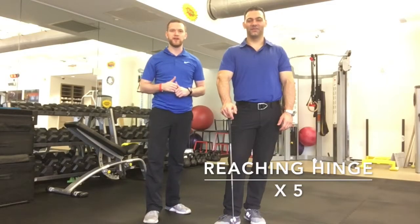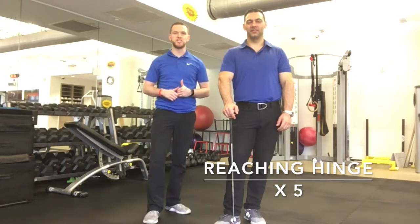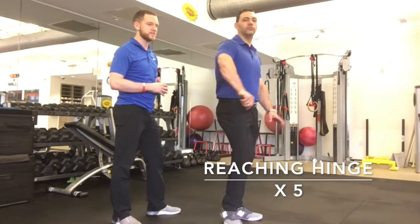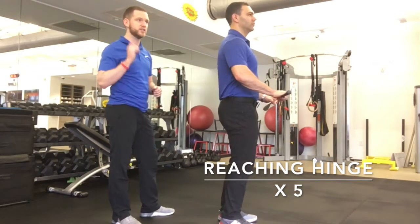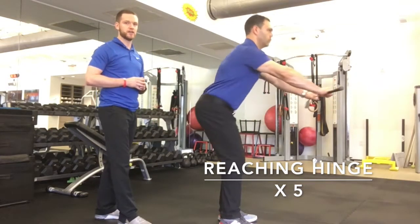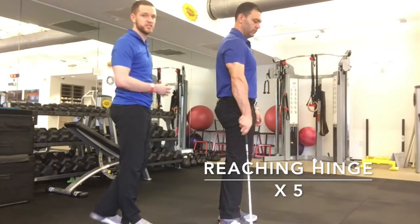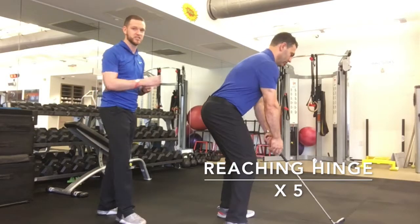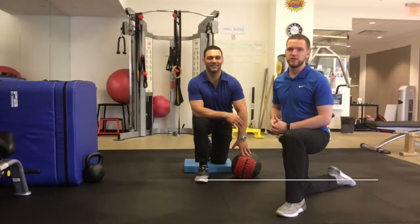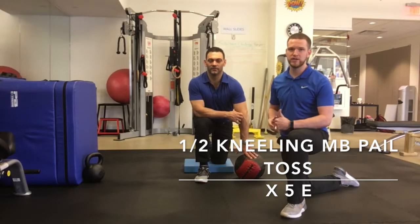We just talked about two exercises to help move through your back. For golf, in order to get in a good position to address the ball, it's also important to move through your hips. So the next exercise is called the Reaching Hinge. Halen will stand with his feet about hip width apart, reach his arms long in front of him as he presses his hips back, feel a good hamstring stretch, and then stand up tall and tight. Notice that when he gets into position to address the ball — hips back, weight in his heels, back nice and straight — that's exactly the reaching hinge position. He's ready to crush the ball.